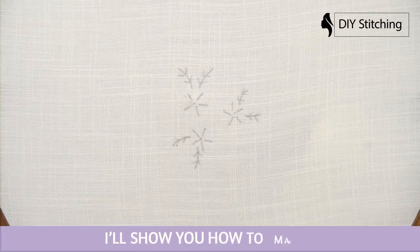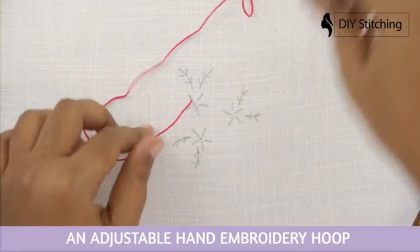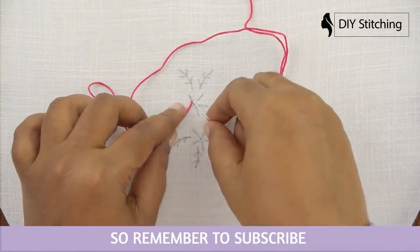In our next embroidery hoop video I'll show you how to make an adjustable hand embroidery hoop. So remember to subscribe to the channel and see you next time.